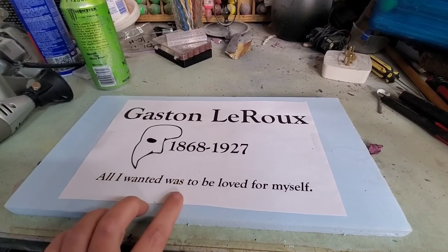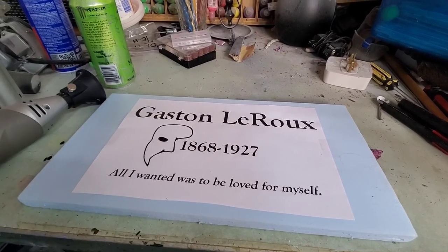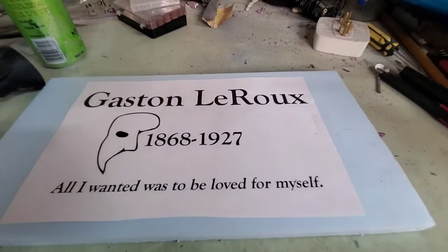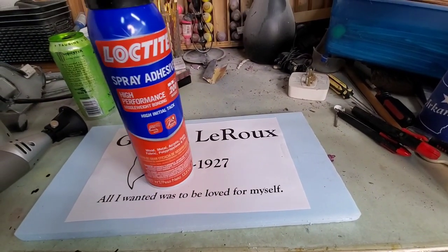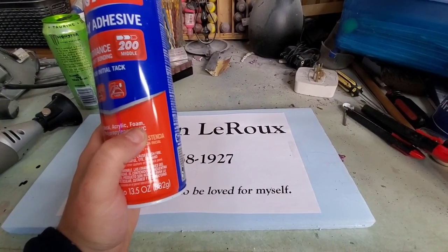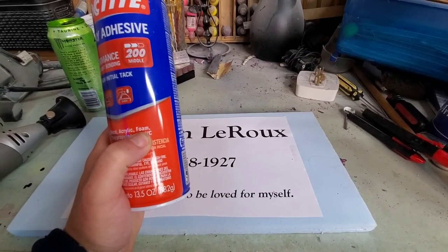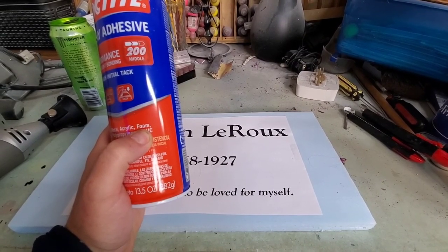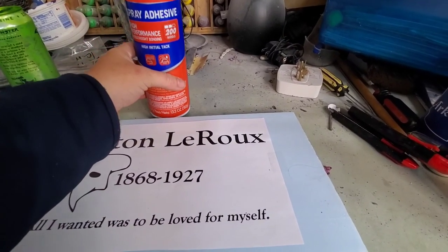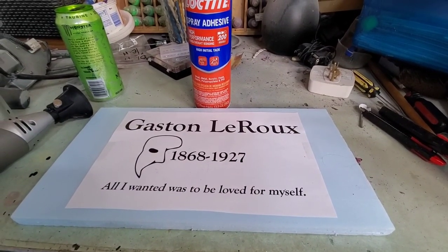I've printed out some different epitaph sayings and I'm gonna Dremel those out with my Dremel tool. Now I just have paper because I don't have a vinyl cutter. I've got this spray adhesive — it says it works with foam, but I learned something while doing my tombstones: don't spray this on the foam. Spray it on the paper, then stick it to the foam. Otherwise you will get some eaten areas of foam. Otherwise it works great. Alright, let's get started.